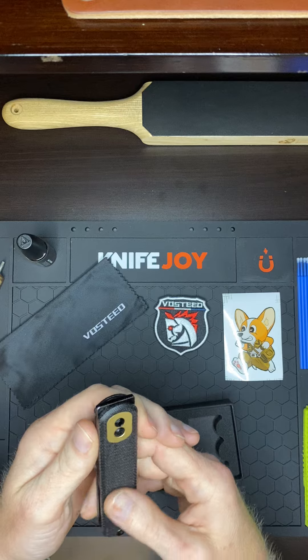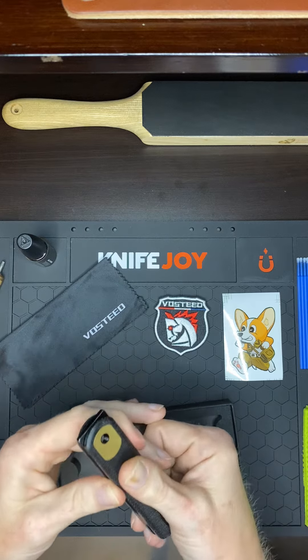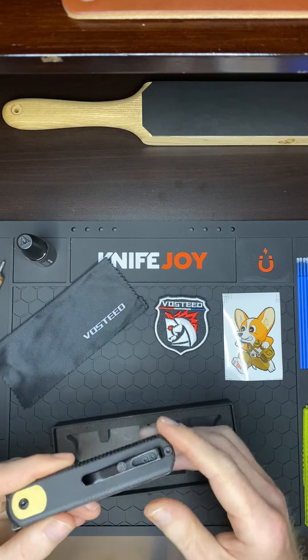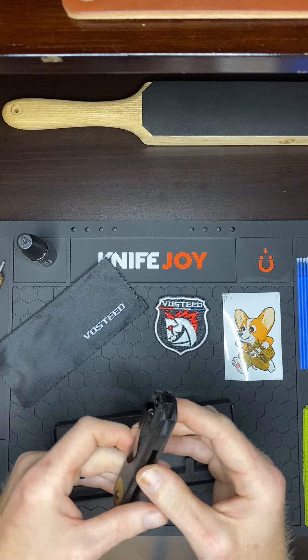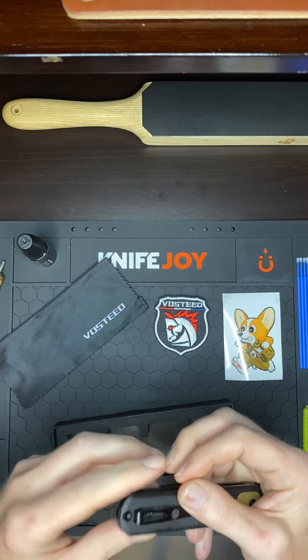That micarta looks nice. They already got it oiled up and slick. I like the pocket clip — got good clearance. The screws are flush. Check out that langur clip — I like how they put that right there on the side.